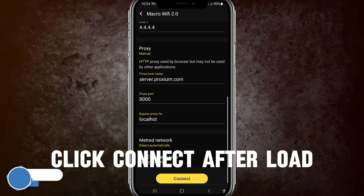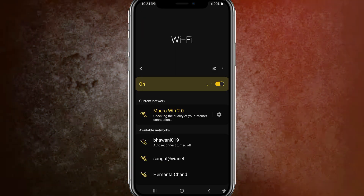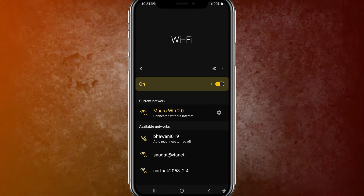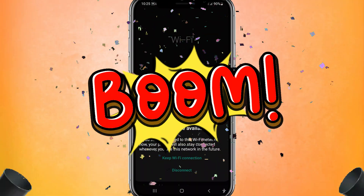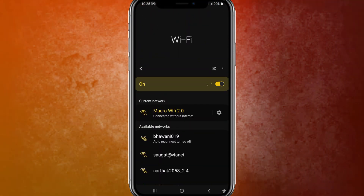Now you need to wait about 10 seconds to get connected through that proxy. Once the proxy is loaded, click the connect button and wait for it to load. You can see it's checking the quality of your internet connection, and the Wi-Fi is now connected.